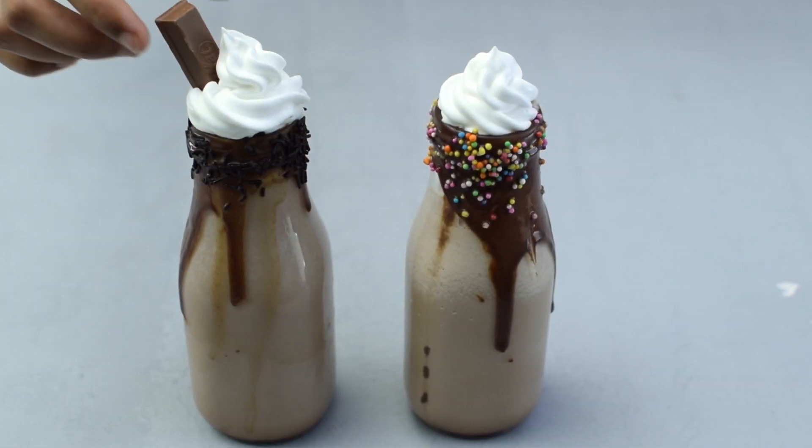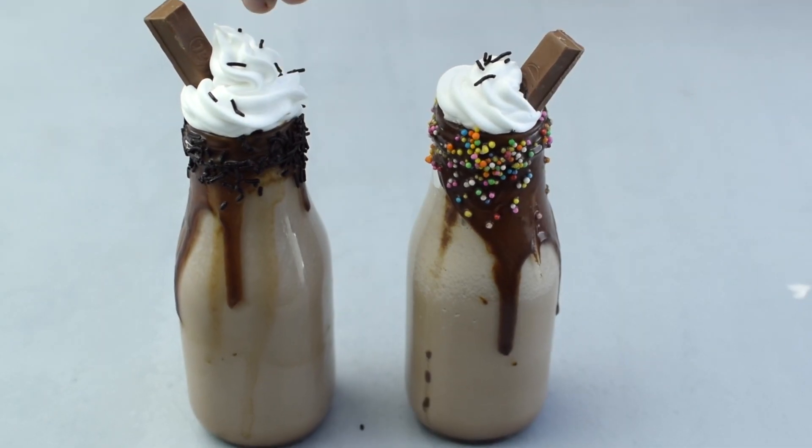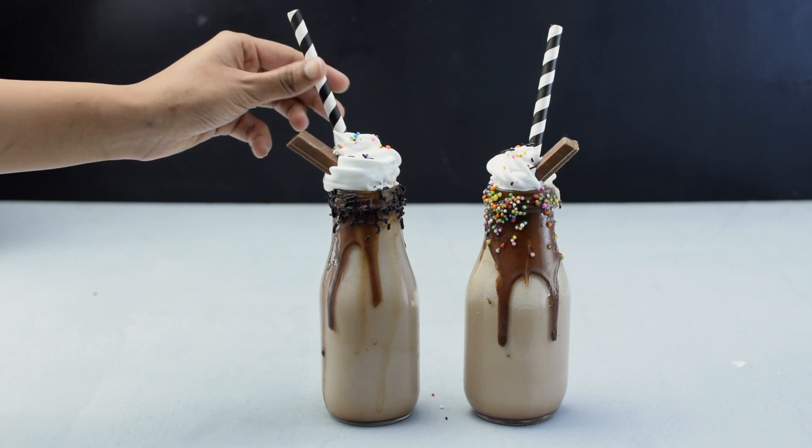Place a Kit Kat on each bottle. Top them up with some sprinkles or chocolate syrup, place a straw, and your restaurant-style chocolate milkshake is ready to be served.